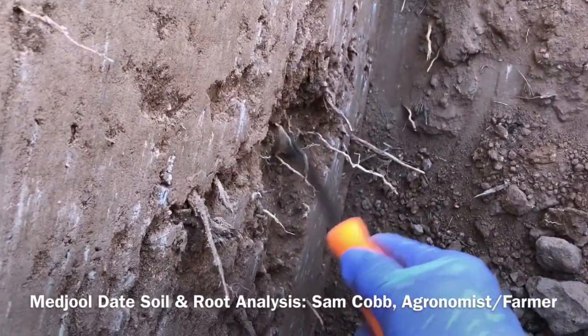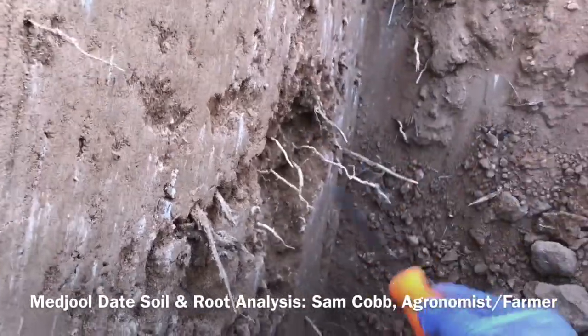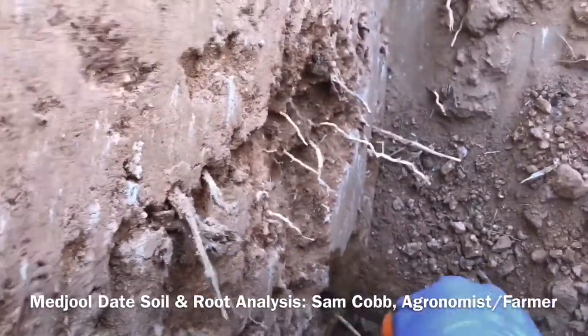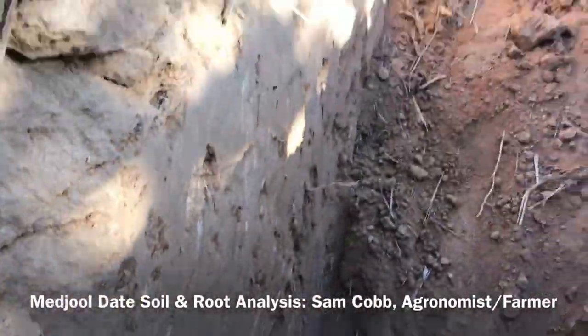This is down about 24 to 30 inches right in through here, and down here at 36 inches they're still good — and remember we're about 10 to 15 feet away from the tree.